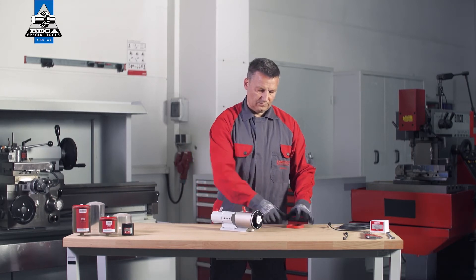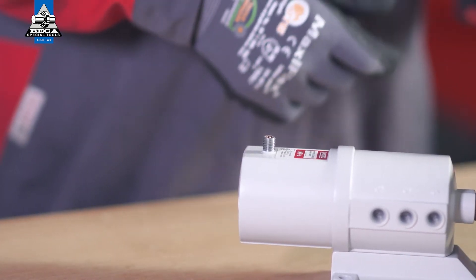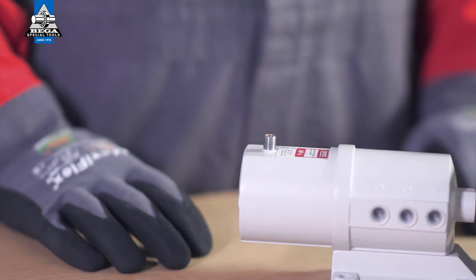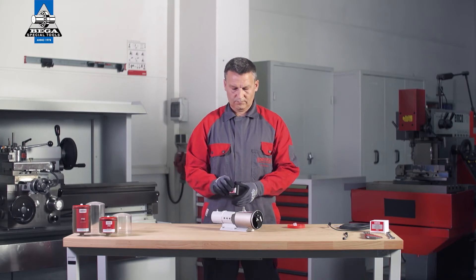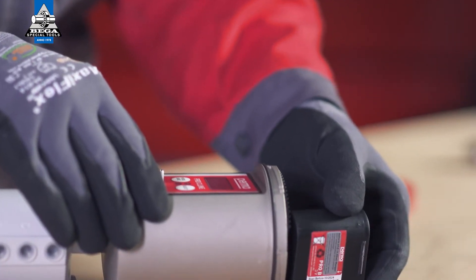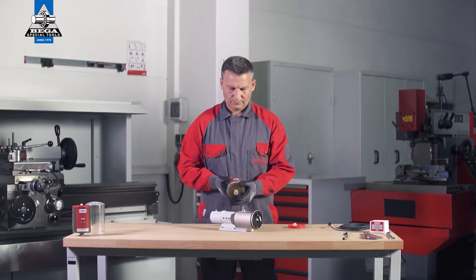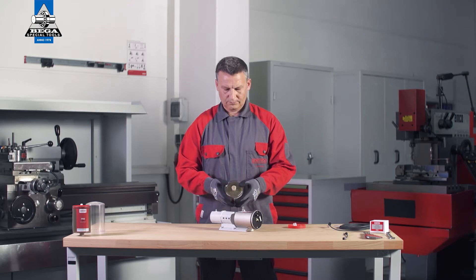Remove all protective caps. Insert the battery into the battery compartment. Pay attention to the printed arrow indicating the correct direction. Place the Pro LC in the cover and remove the plug.